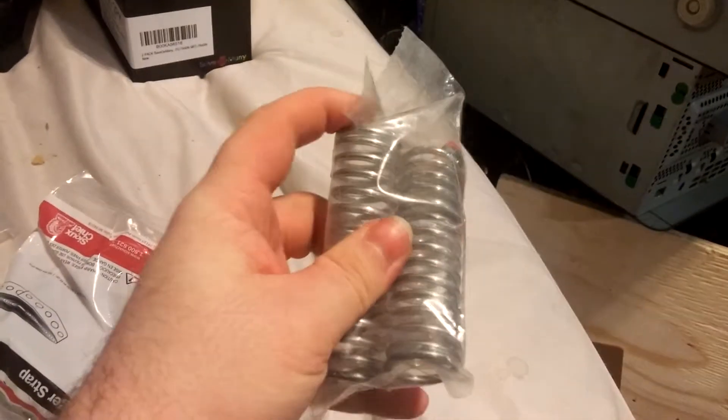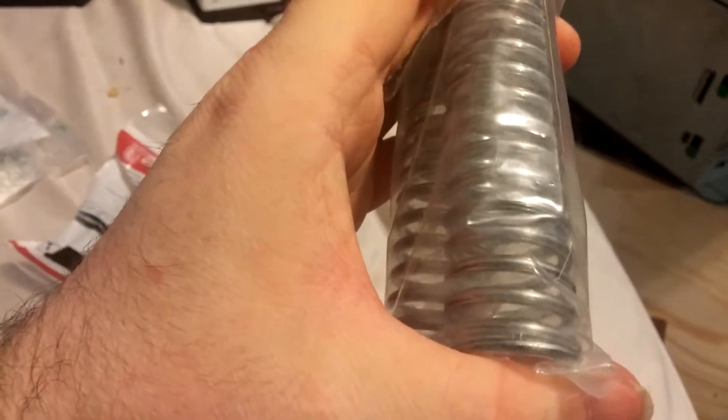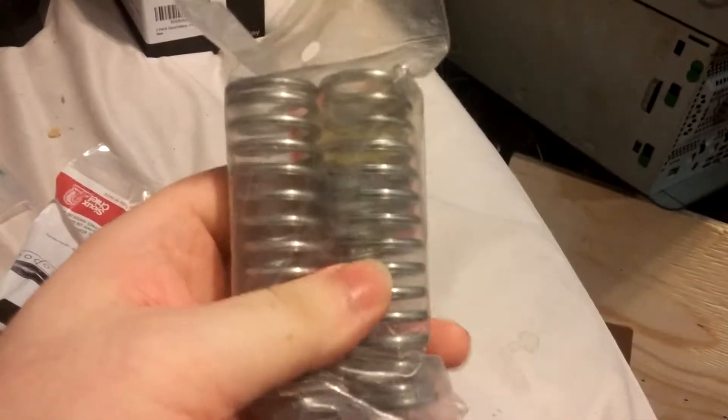These are one inch diameter, three and a half inch long. They have about fifty foot-pound — twenty-four point five kilogram load capacity. These will be the coil springs for the front of the General Lee. Half scale.